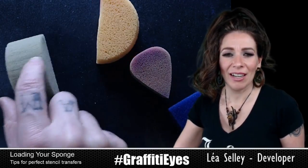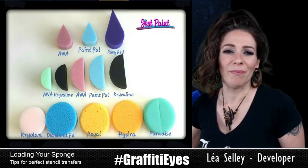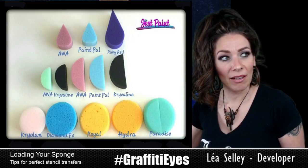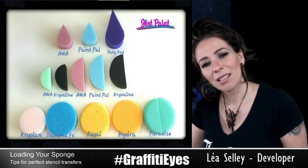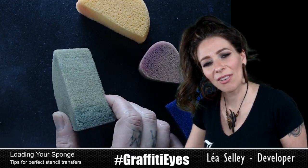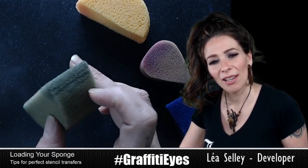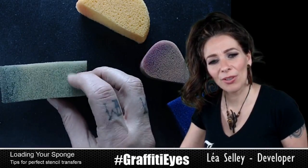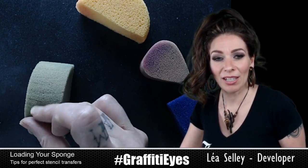These ones are my favorites. Who sells them? Mehron and Paint Pal. I forget what the Paint Pal ones are called. Some come in a full circle and I've cut them in half. I like using them this size because you can use this corner and this corner, and then this side I always leave blank — no paint on it. That side is more like the side I do damage control with.